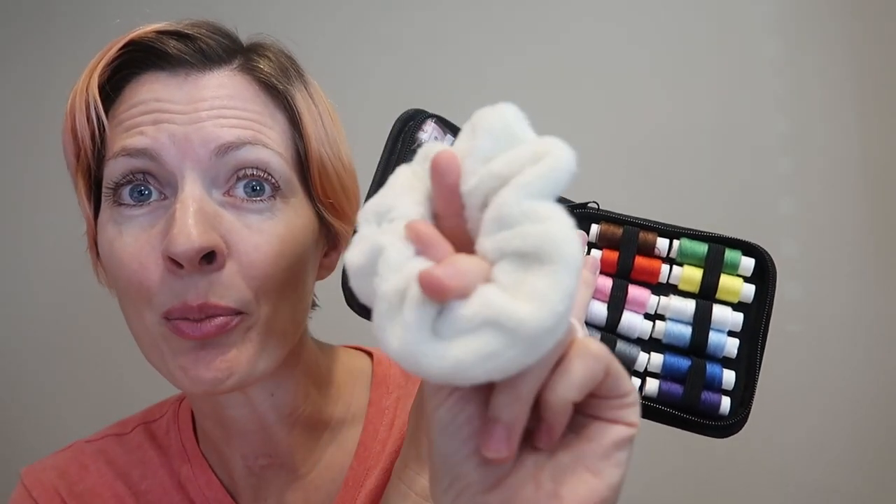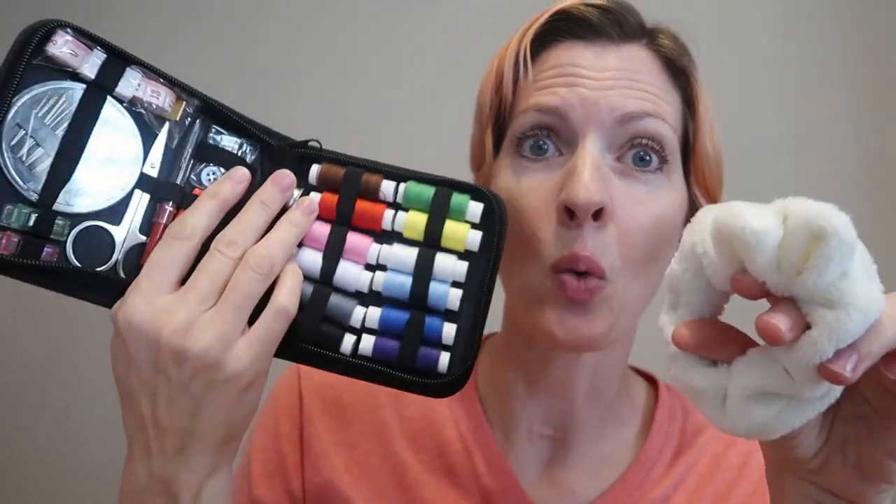My kids just ripped open a perfectly good fluffy scrunchie that I'm going to fix with this kit, so let's go.